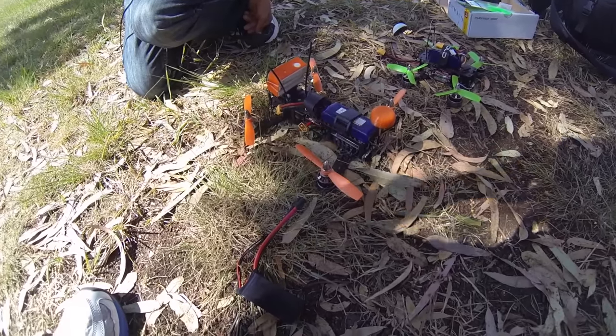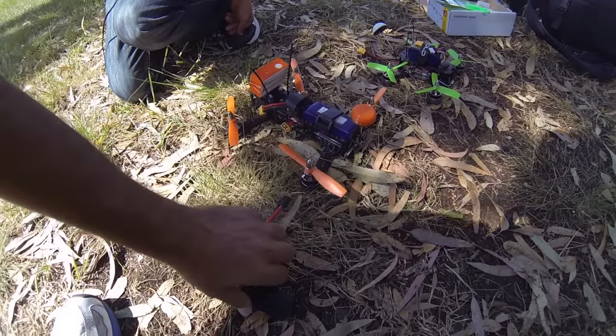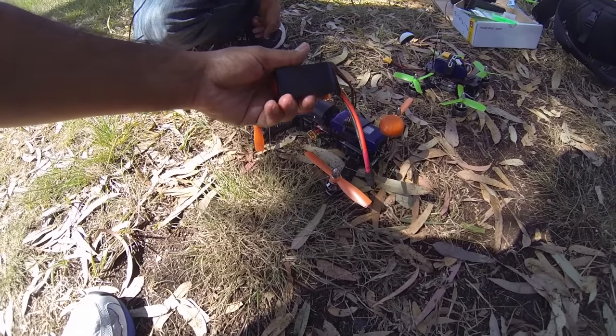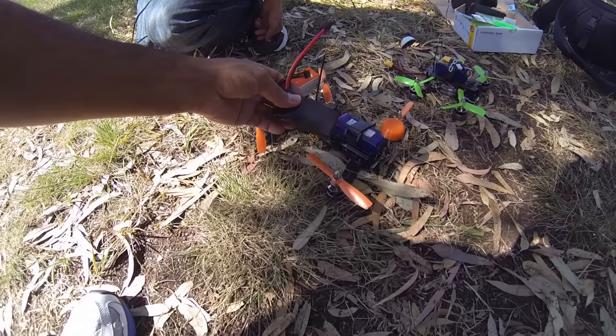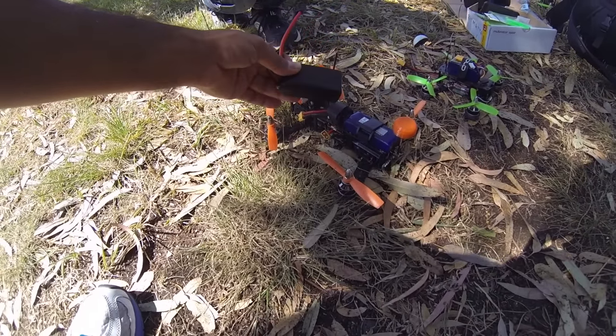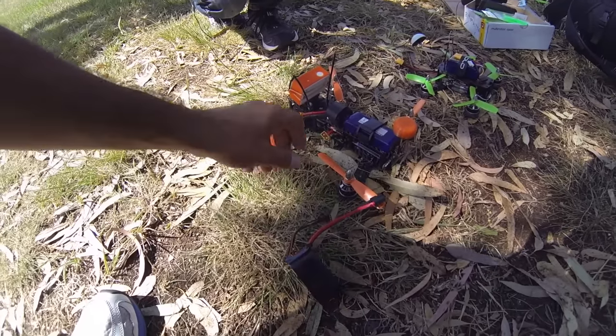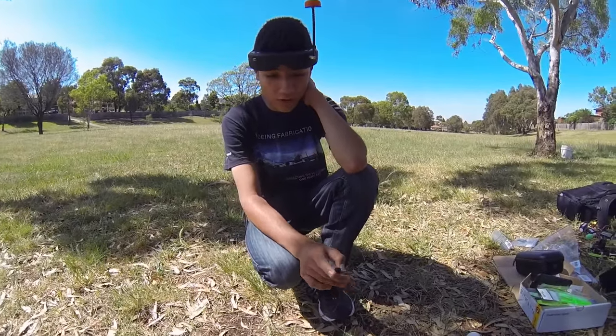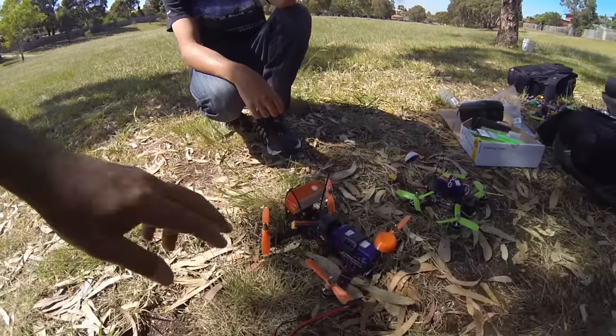Thomas is going to run one flight with the Nanotech and then we're going to try this other battery. We're testing it at the moment so we can't really reveal who it's from, but we will have the details in the description if they do actually release these batteries. They've sent these out for testing.